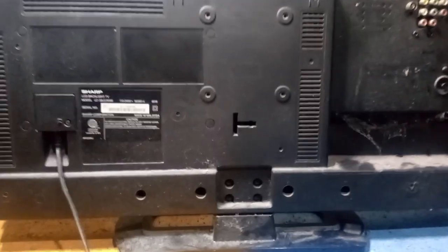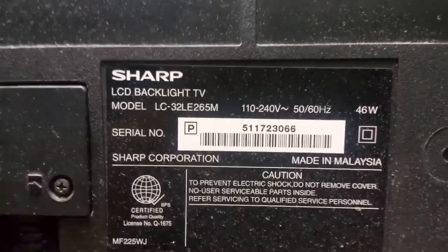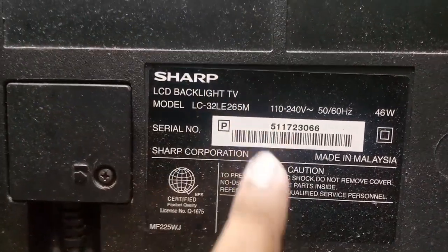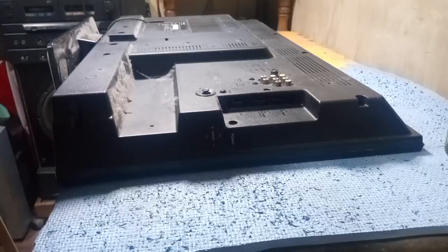This is the model of this Sharp LED TV. Now let's open the back cover of this TV.